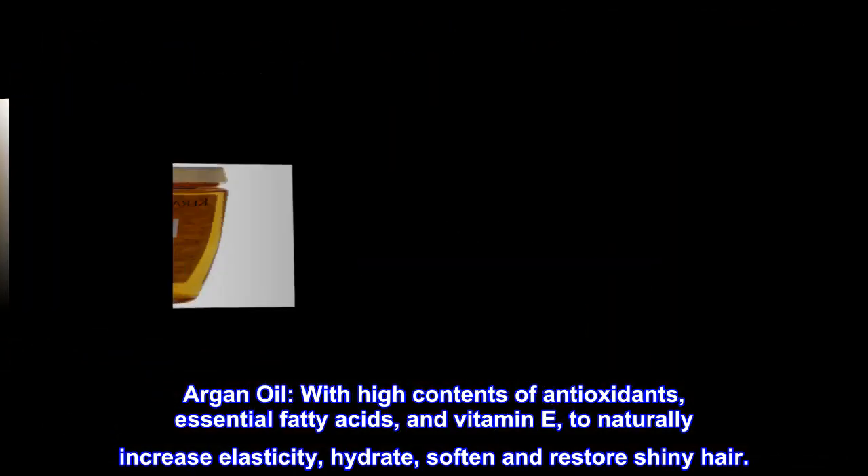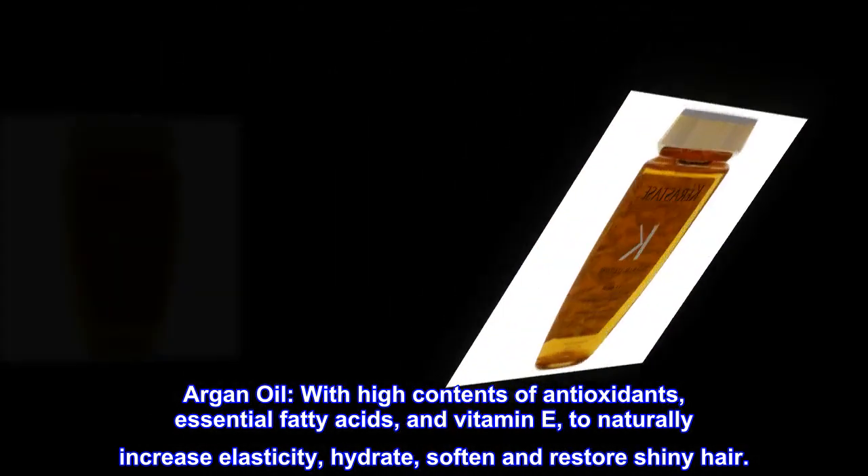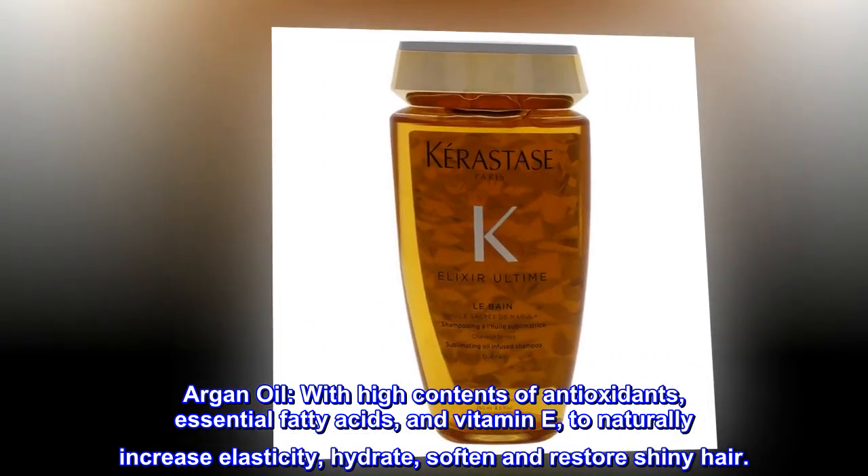Argan oil: with high contents of antioxidants, essential fatty acids, and vitamin E, to naturally increase elasticity, hydrate, soften, and restore shiny hair.